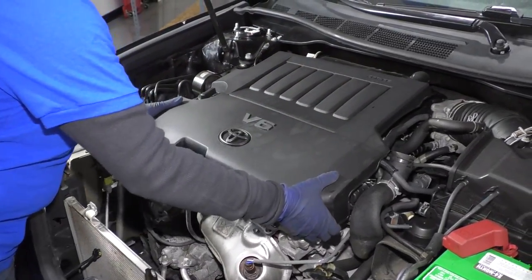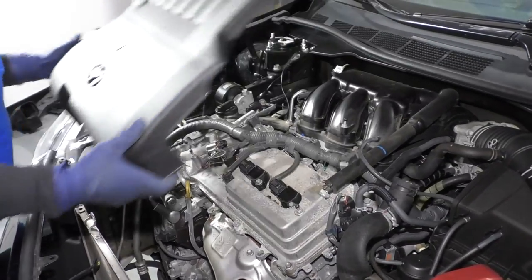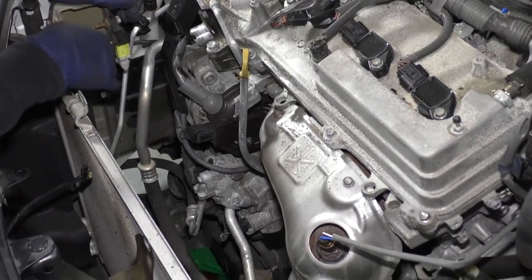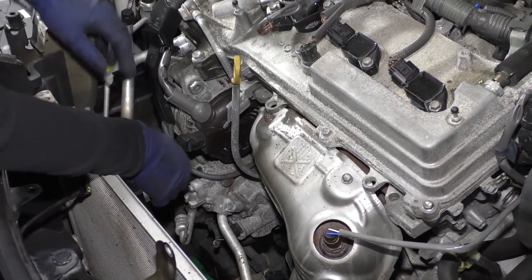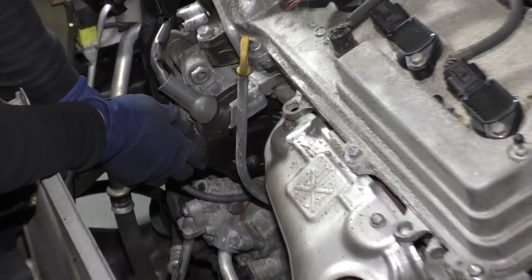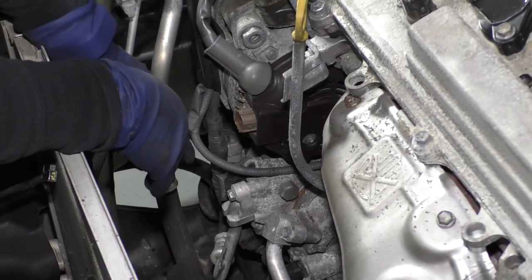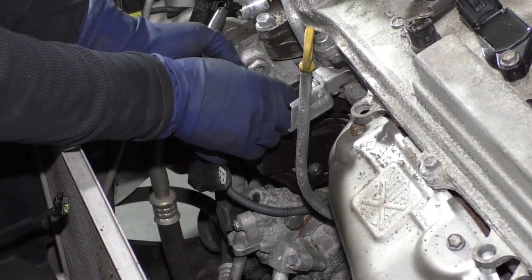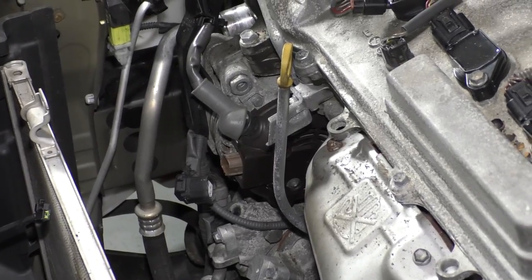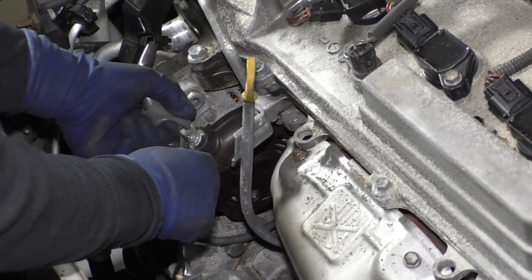At this point, we're going to take this engine cover off — just lift it up. Now we're going to disconnect the harness from the alternator and the AC compressor. The regulator connector for the harness on the alternator is just this button right here — push down on that and wiggle it out. Now take the rubber boot off the alternator. We've already disconnected our battery negative so we don't have to worry about that. It's a 10 millimeter socket or wrench to break this bolt free.